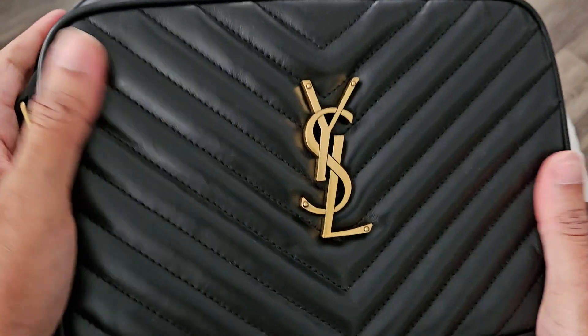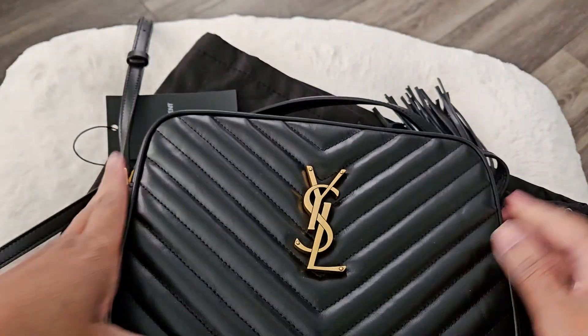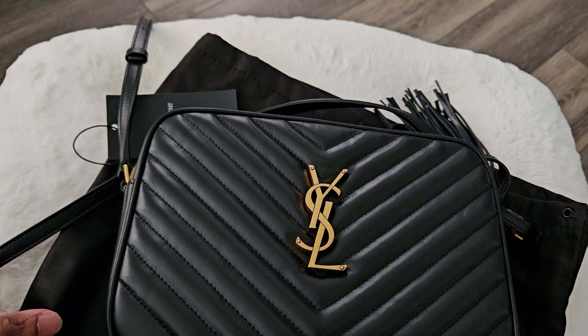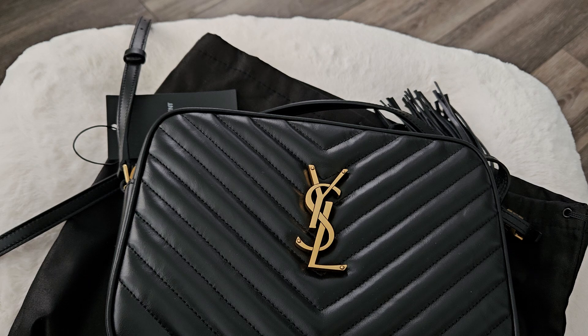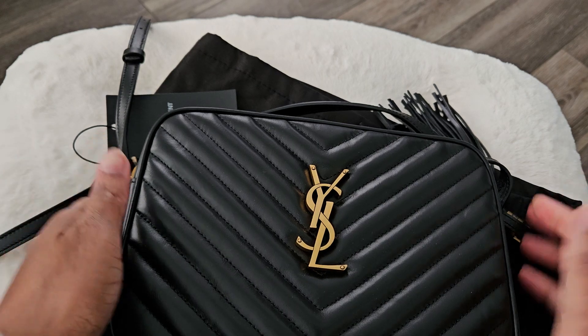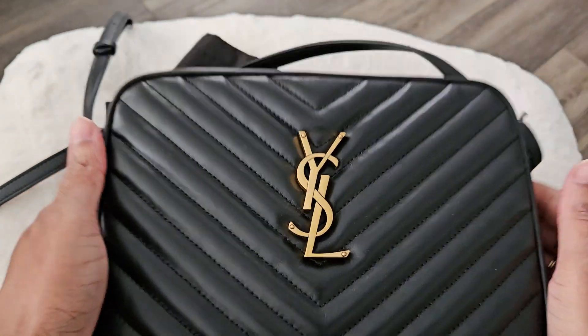I also recently picked up the Coach Rogue in the original size — in a beige smooth leather. If you guys are interested in seeing that, just let me know, leave a comment below. Please like, comment, and subscribe. Thanks for watching, bye!